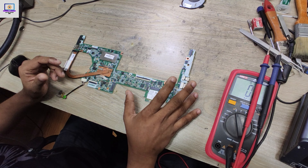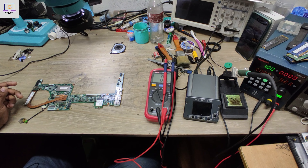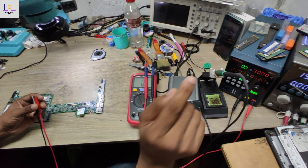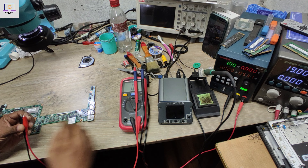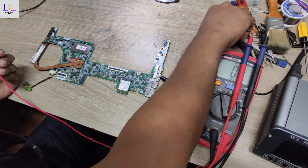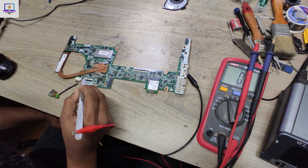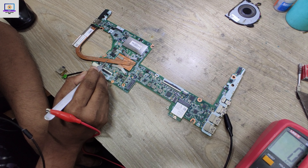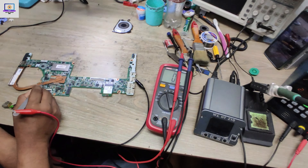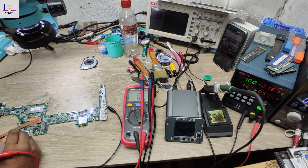How to find out which part is short on this motherboard? It's a very simple and common technique: injecting voltage. I set my power supply to 1 volt and 5 ampere, put the black probe on ground and touch the current sensing resistor with my tweezer. As you can see, it's taking more than 2 ampere — that means this motherboard is fully short.